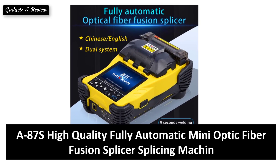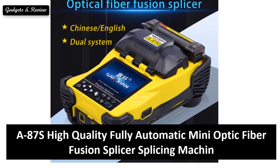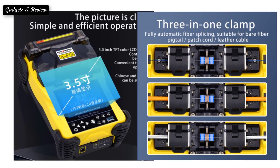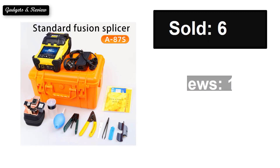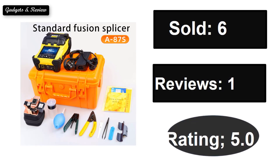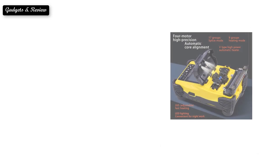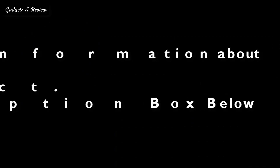At number 5: Sold. Reviews. Rating. Extra percent off. Price. If you want more information about this product, please check the description box link below.